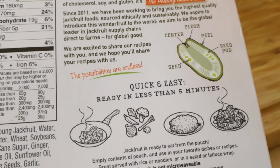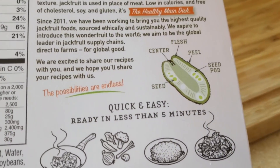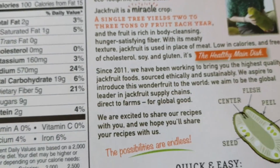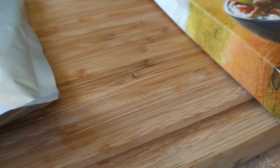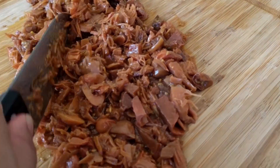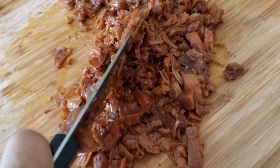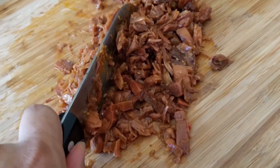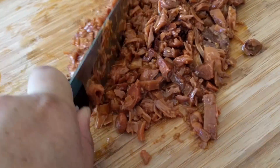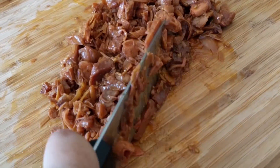It stays right here — quick and easy, ready in less than five minutes. I wish I did have a fresh jackfruit though. All right, so stir fry this — that's how it looks. I'm just going to cut it some more, chop it up. Kind of looks like meat, huh? Chop it up so it has that feel, and then it'll be able to fit in the taco.